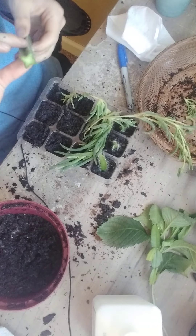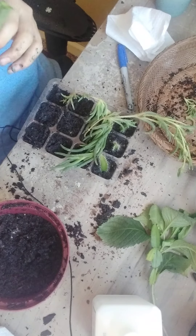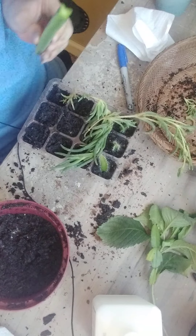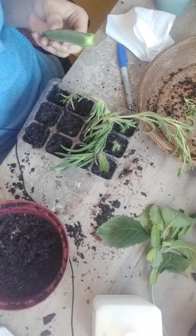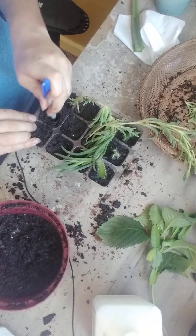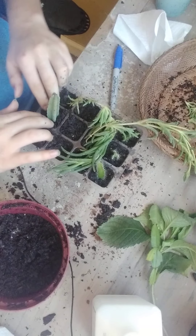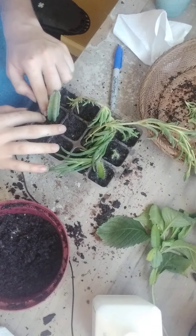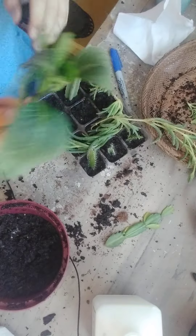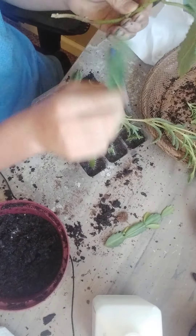If it starts getting prone to rot, I'm going to use some peroxide. If the peroxide doesn't work and it completely rots, well we won't have this cutting — but if it starts having rot and I can save it, I'll hold it for you and take care of it until it gets back to health and then ship it to you. I don't see any reason why it should rot. I am treating them with cinnamon — cinnamon helps with bacteria and disease prevention.